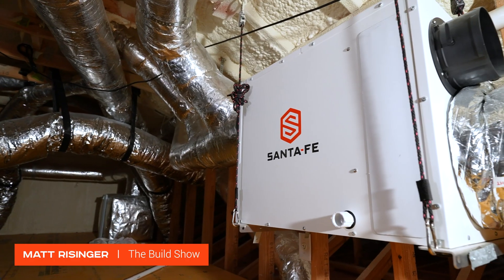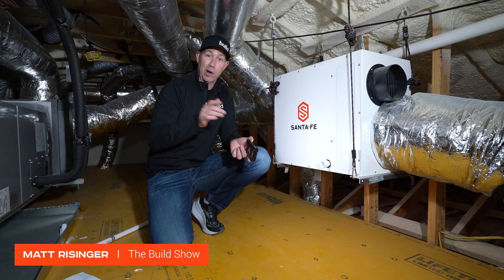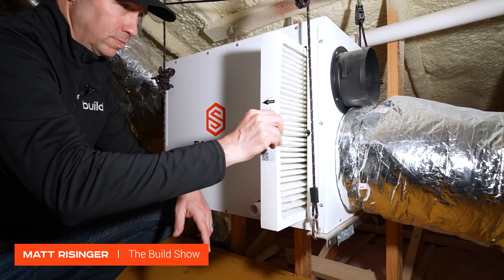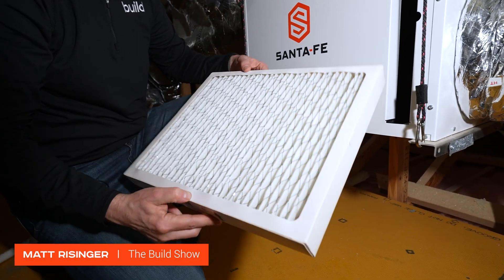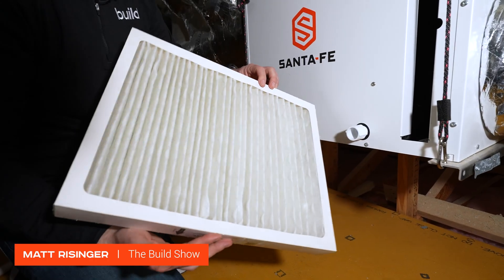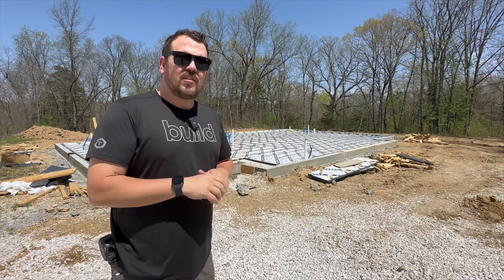Hey guys, let me tell you about Santa Fe dehumidifiers. That's all they do — crawl spaces, attics, wherever you need a dehumidifier, this is your company. Headquartered in Madison, Wisconsin, with U.S.-based tech support. This is a great company. I'm Jake Bruden with Arrow Building in Columbia, Missouri, and the Kansas City market.